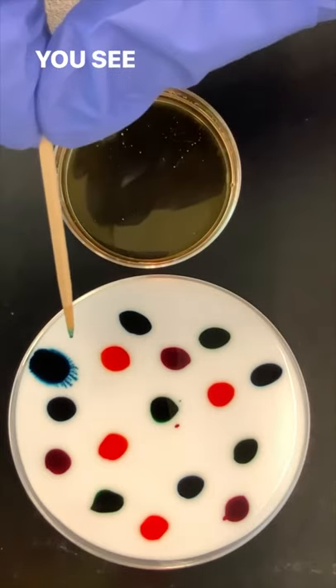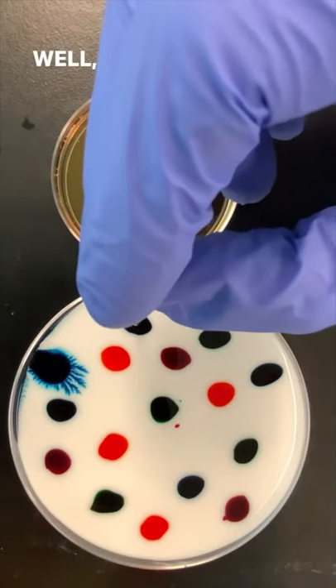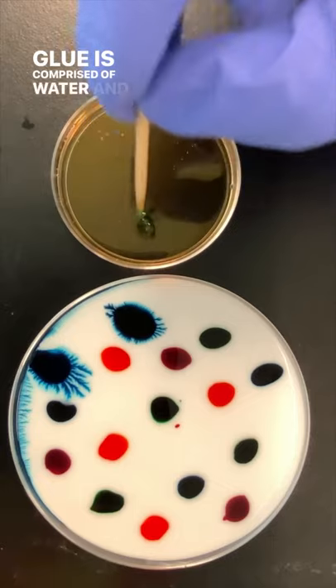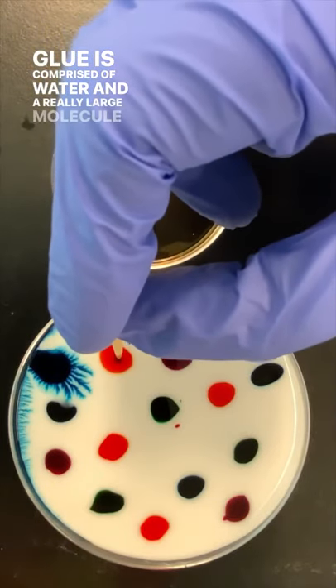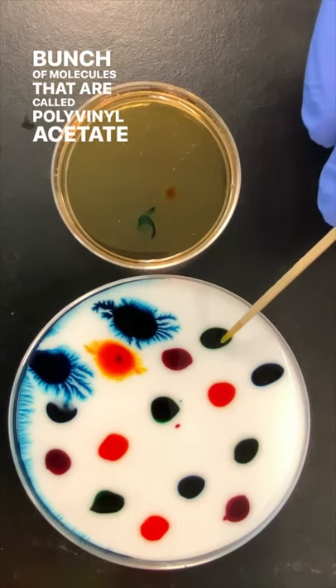Now watch this. You see how the food coloring starts to spread out? Why? Well, it has to do with what glue is. Glue is comprised of water and a really large molecule — or a bunch of molecules — called polyvinyl acetate.